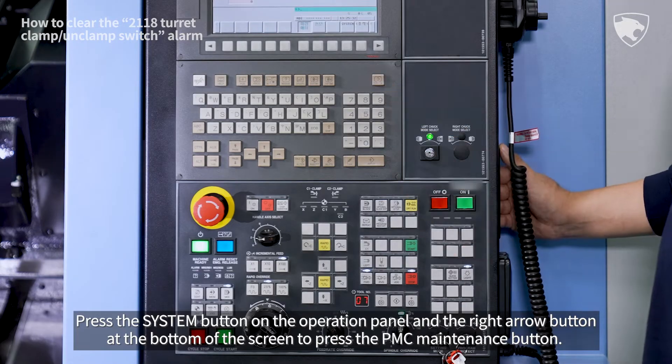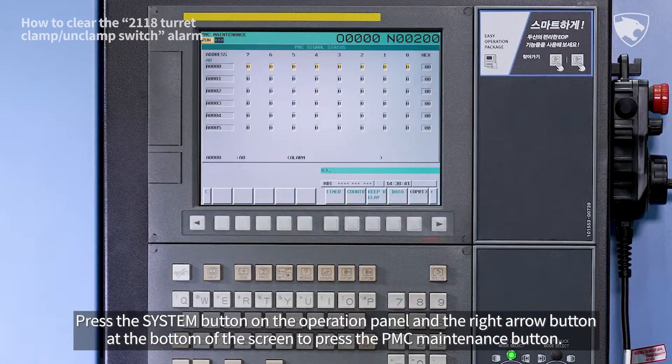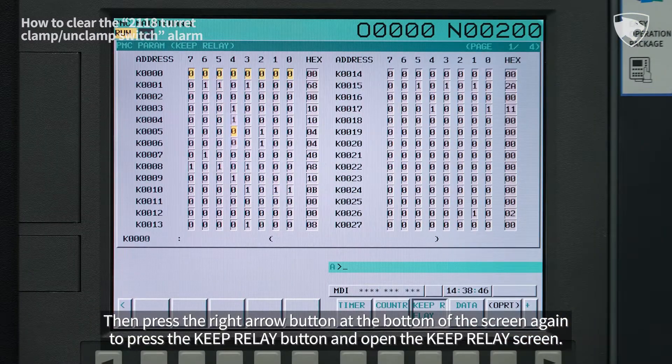Press the system button on the operation panel and the right arrow button at the bottom of the screen to press the PMC maintenance button. Then press the right arrow button at the bottom of the screen again to press the keep relay button and open the keep relay screen.